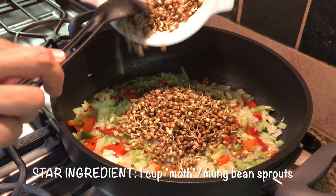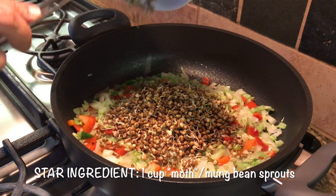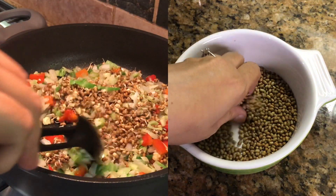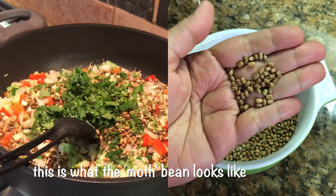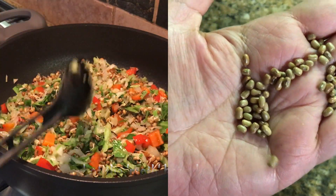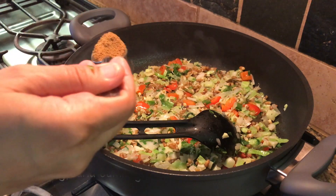The star ingredient here are the mot bean sprouts — the mot dal sprouts that I've made at home. You can totally use green moong bean sprouts as well. I just prefer these because I find them tastier; I find the moong bean sprouts a little bitter for my taste.